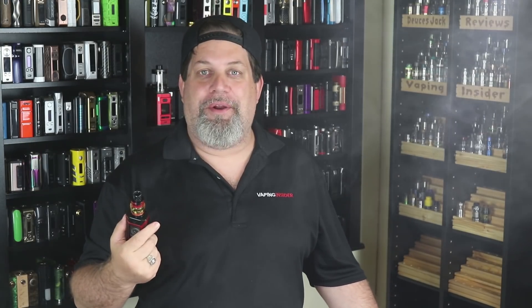We're back on top with the Famovape Fat Baby Mesh — I don't know why that makes me laugh every time. Anyway, we've got 6ml capacity on this thing. A lot of people have been knocking it saying it's almost like a clone of the Big Baby Beast tank. The coils aren't compatible, but all these companies copy each other. I'm a reviewer — they send it to me, I review it.